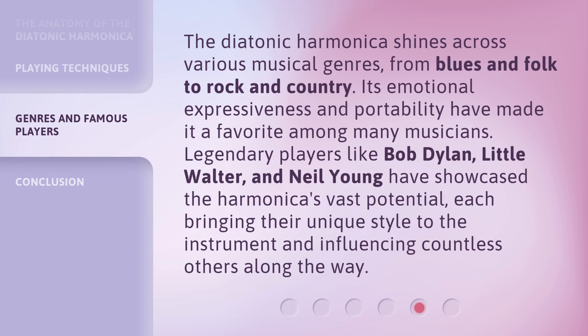The diatonic harmonica shines across various musical genres, from blues and folk to rock and country. Its emotional expressiveness and portability have made it a favorite among many musicians. Legendary players like Bob Dylan, Little Walter, and Neil Young have showcased the harmonica's vast potential, each bringing their unique style to the instrument and influencing countless others along the way.